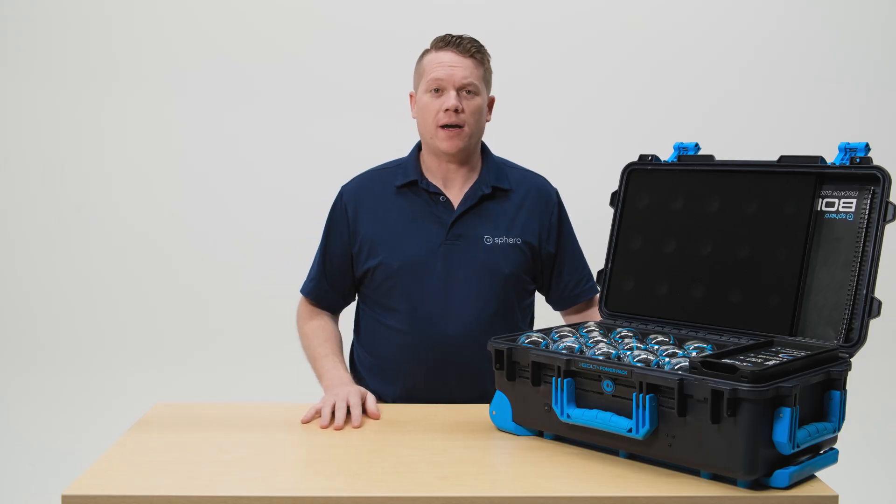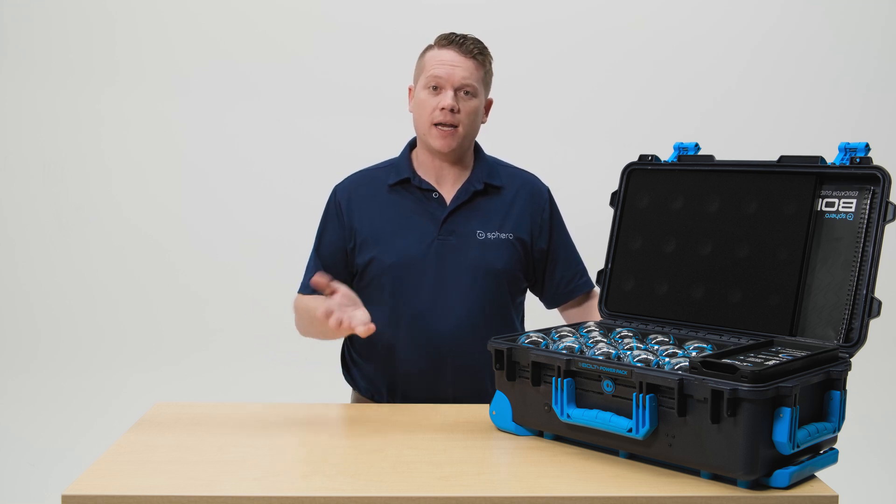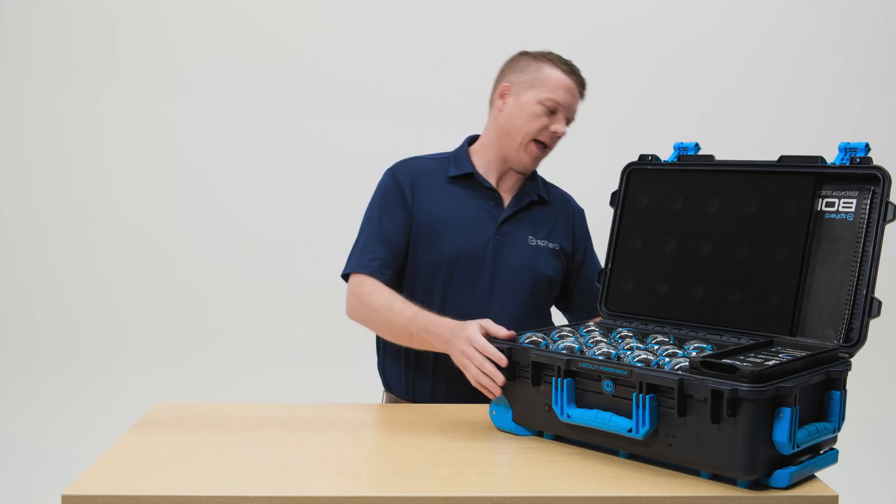When you first get your Power Pack you need to get those robots charged up so they're ready for classroom use. Let's plug it in by using the barrel plug on the backside of the Power Pack.